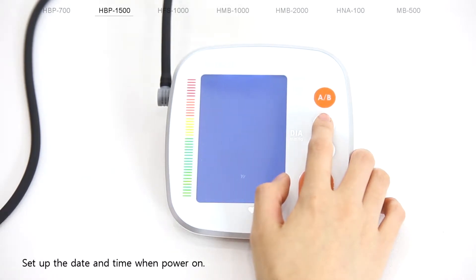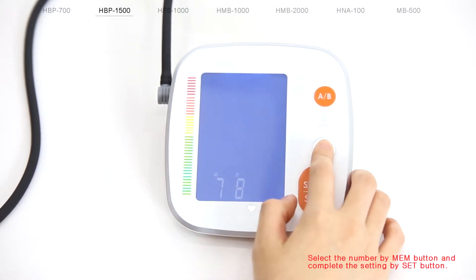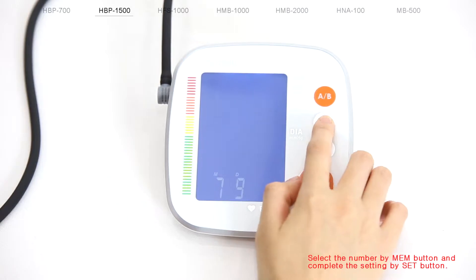Set up the date and time when powering on. Select the number by the MEM button and complete the setting by the SET button.